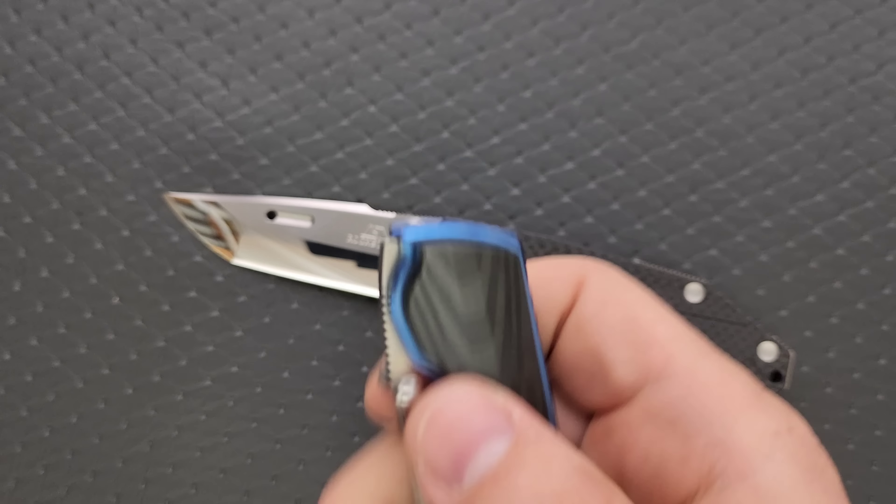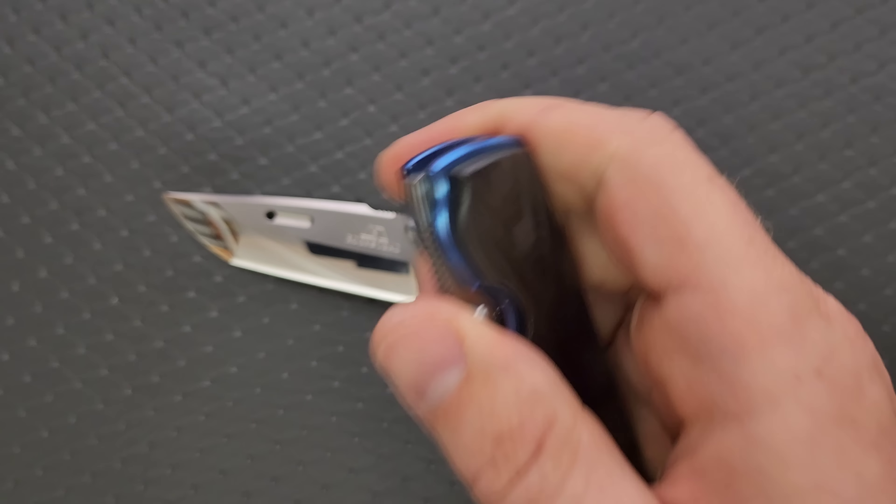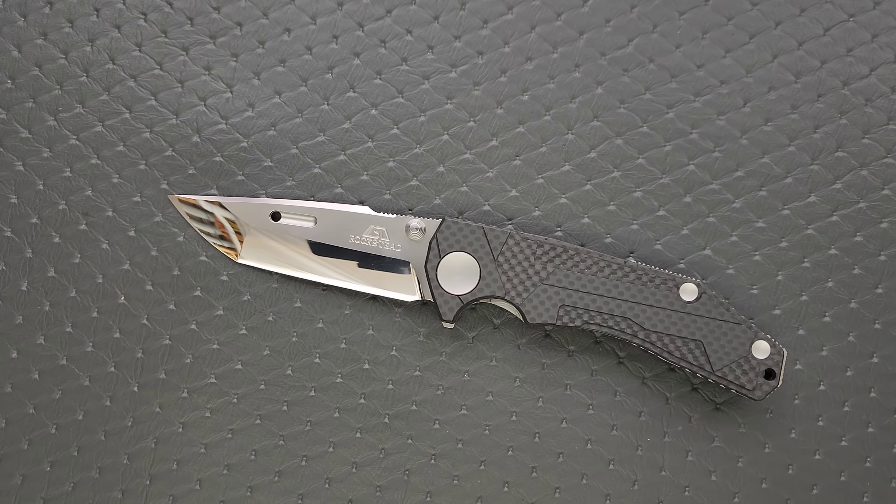On top of that, we have Rockstead's beautiful mirror finish, and their absolutely insane 67 Rockwell ZDP-189 blade. If you didn't know, Rockstead knives boast some of the best edge performance that we see in the knife world.